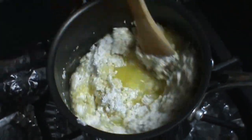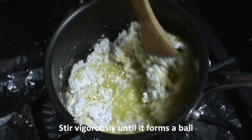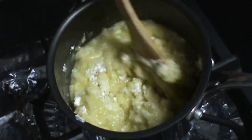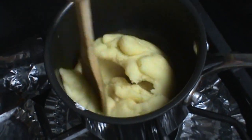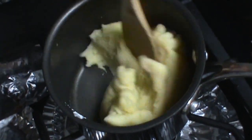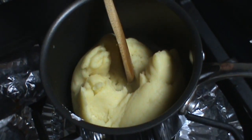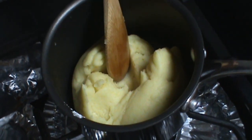We're going to stir vigorously until it forms a ball. As you can see, it formed a ball. So now we're going to turn off the heat and we're going to let this cool for about a minute.